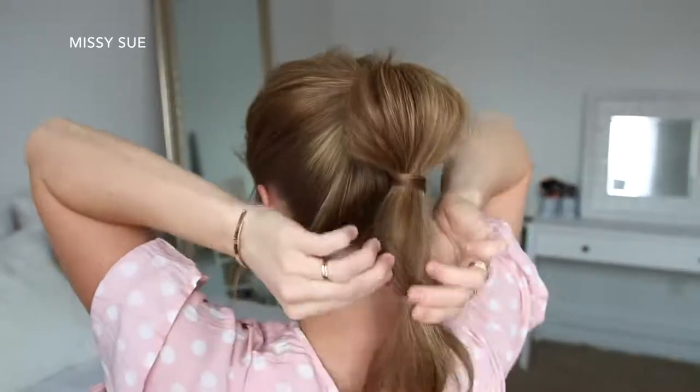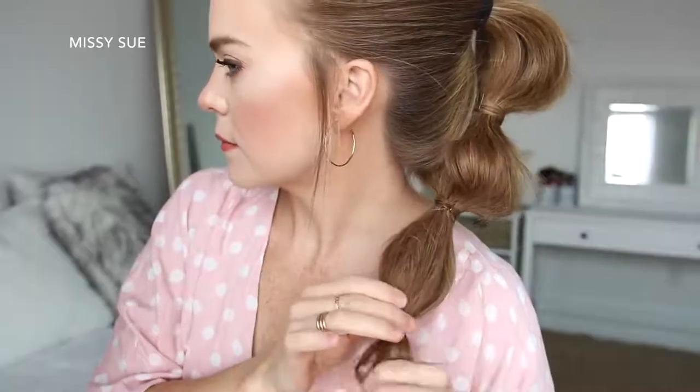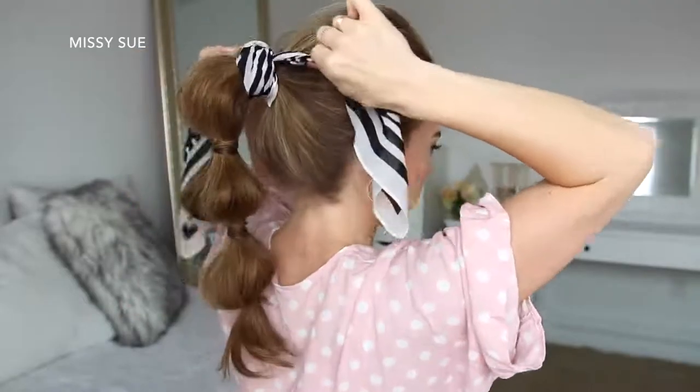Then I'm just going to repeat those steps twice more to create two more bubbles in the ponytail, and then I'm just going to tie a hair scarf around the hair band at the top of the ponytail.